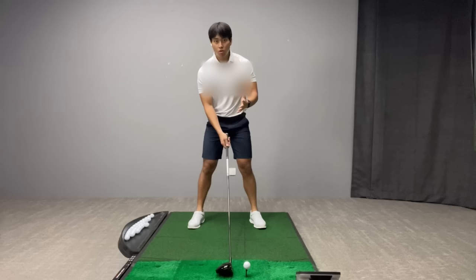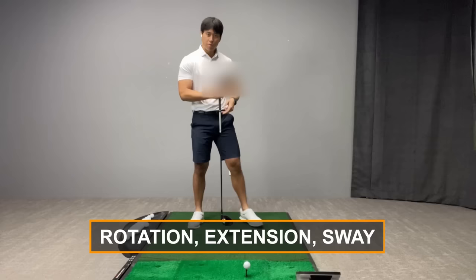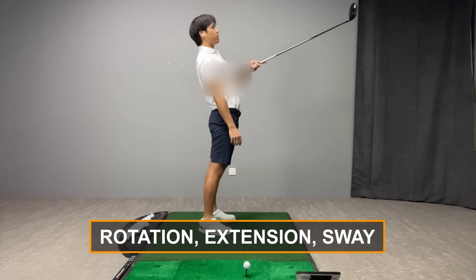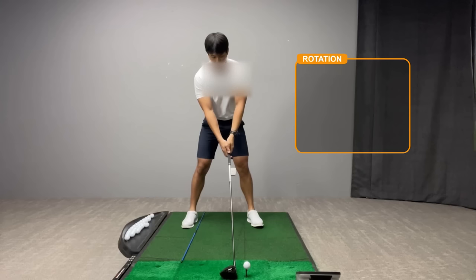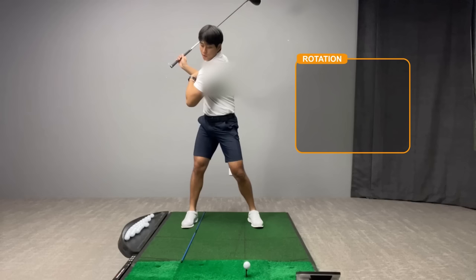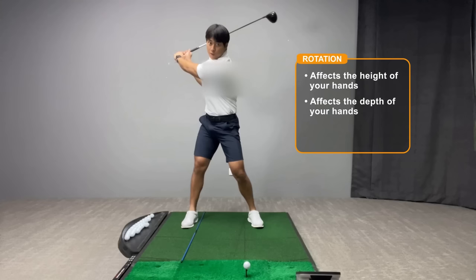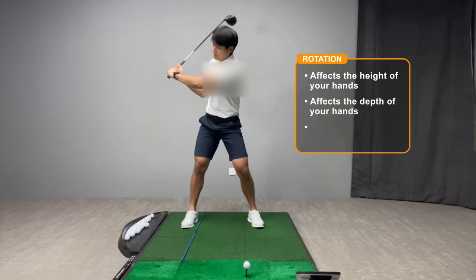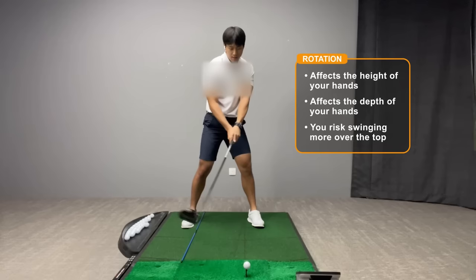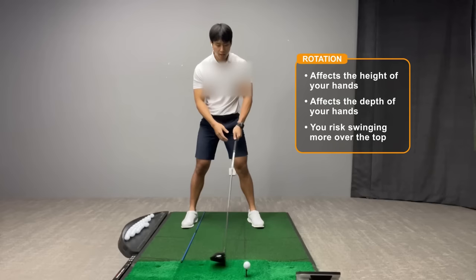When initiating the backswing there are three main movements: rotation, extension, and lateral sway. First, rotation of the upper body is really important with a driver. When you get to the top you need to turn your chest enough, because if you don't, it affects the height of your hands and the depth at which your hands get behind you — that really robs you of power. Without enough rotation, the club tends to swing more degrees from out to in, making you steeper and causing you to hit down on the ball, which leads to skying the golf ball.